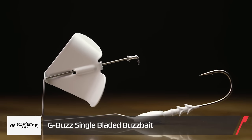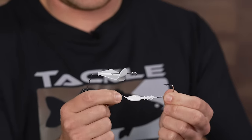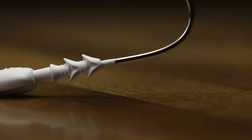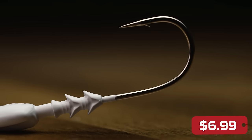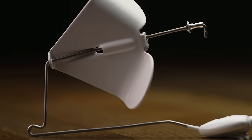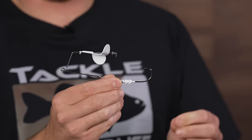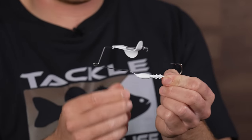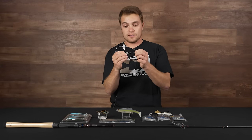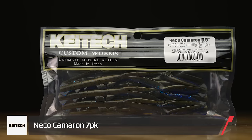A similar style bait but without the skirt is the G-Man Buckeye Buzzbait. It has the size label on the head and double soft plastic bait keepers, making it perfect for pairing with soft plastics, soft body frogs, or paddle tails. Without the bead in front of the blade it's a little quieter — more of a finesse-style buzzbait — but you can still skip it way under a dock or overhangs. Equipped with a really sharp Mustad hook for nice hook penetration.